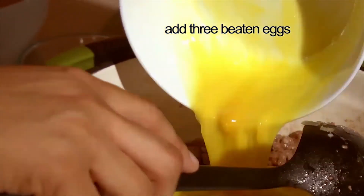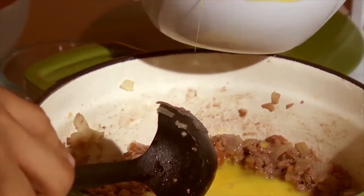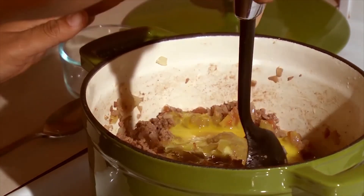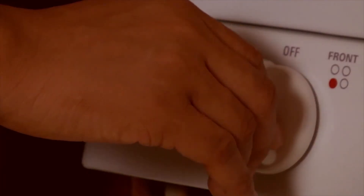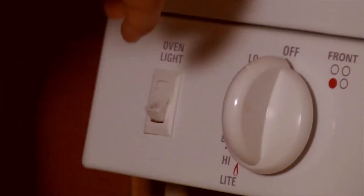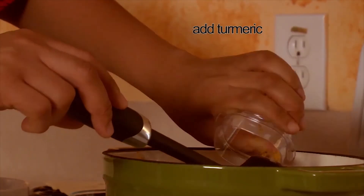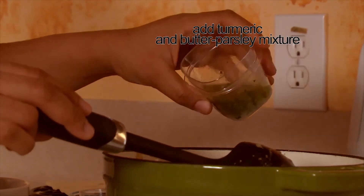We're going to add the egg to our mixture. Add that to our beef mixture and we still have it on medium heat — we need that for the eggs to slowly cook. Now our heat is turned off. We're going to add our turmeric and our mixture of butter with our minced parsley.